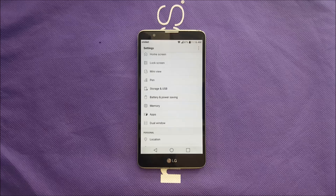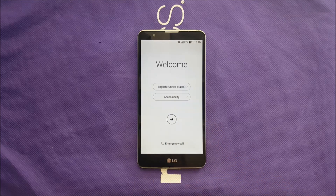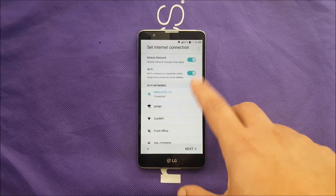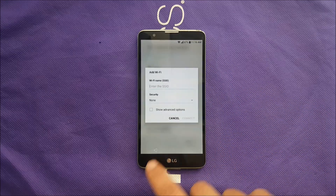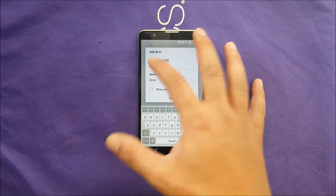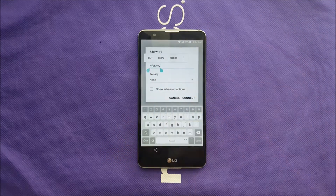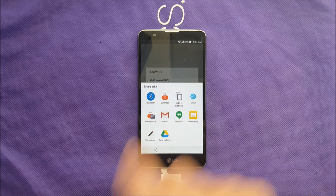Go back to the welcome screen and tap where you connect to Wi-Fi. Do random text and hold it — once you see Share, click on Share. You should see a display; go to Gmail.